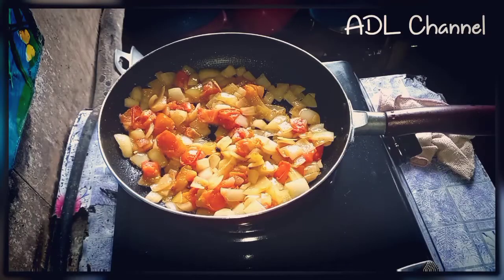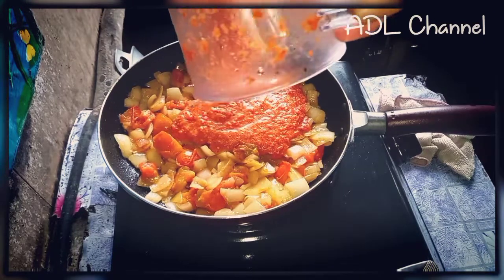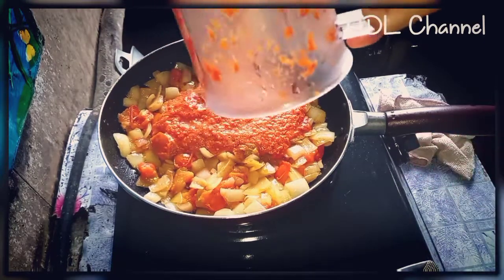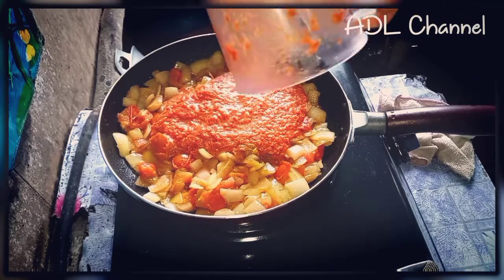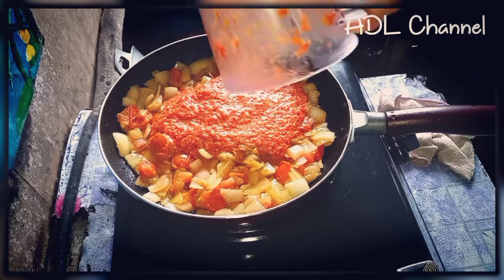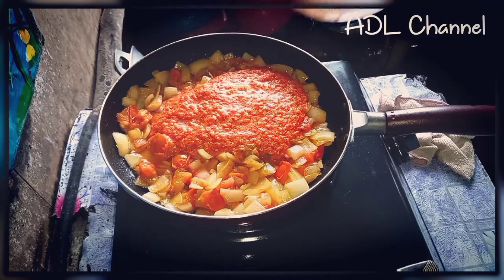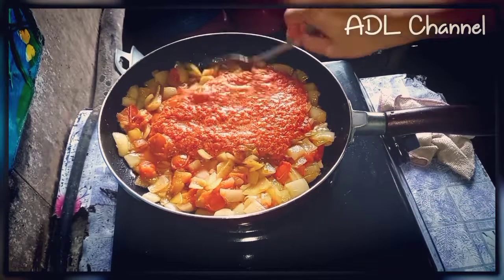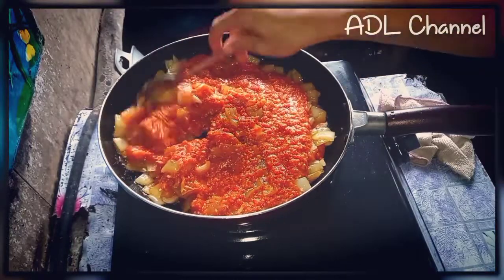Nampaknya tomato pun sudah hancur-hancur. Kita masukkan ini lada yang kita sudah blender. Kasih kecil api semasa memasukkan ini lada, sebab dia melastik-lastik. Kita gaul-gaul sampai merata. (Looks like the tomatoes are already broken down. We add the blended white pepper. Lower the heat when adding the pepper because it will splatter. Stir until evenly mixed.)